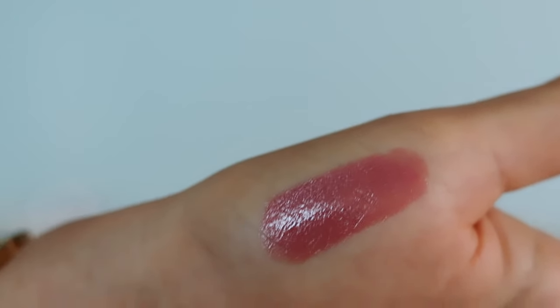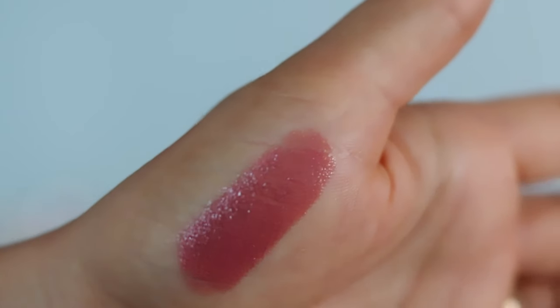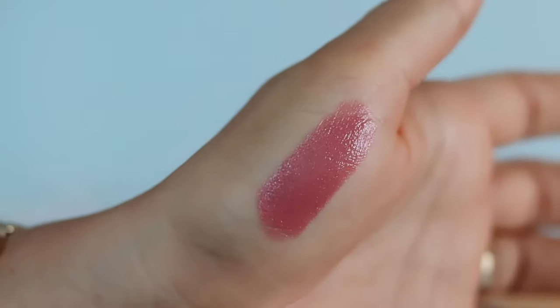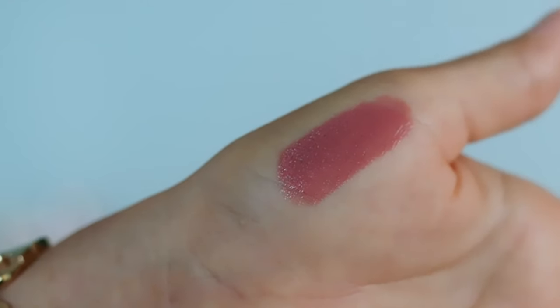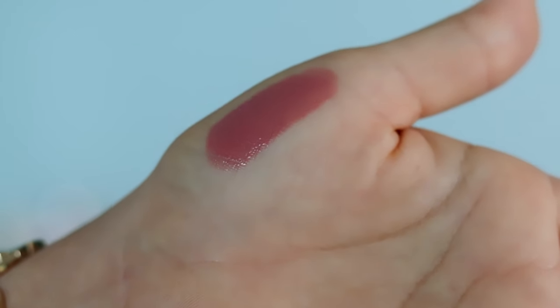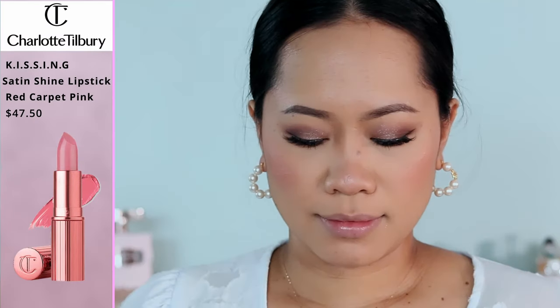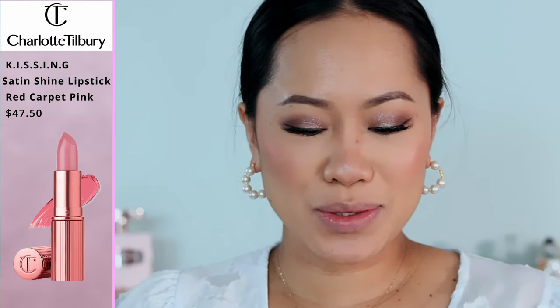Now I'm going to give you a swatch, and also a closer look so you can see that crystal texture I'm talking about. Here is a close-up look of the lipstick — it's hard to pick up with the camera sometimes, but you can see that shimmer. Now let's move on to the next shade, Red Carpet Pink.